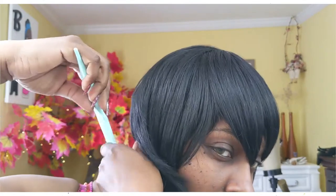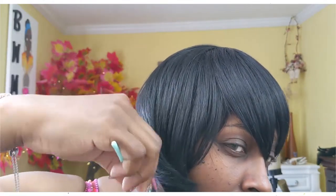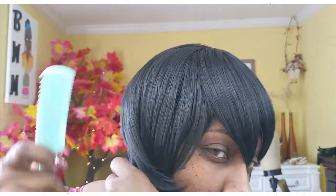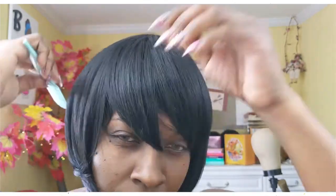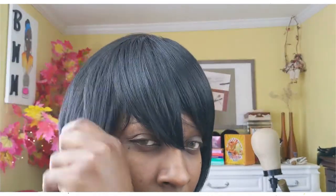I eventually did end up getting my sister to help me make it look like something. She's really good at wigs and styles and whatnot. She's not in the film because she really doesn't like being on camera like that, but she was gracious enough to help me.